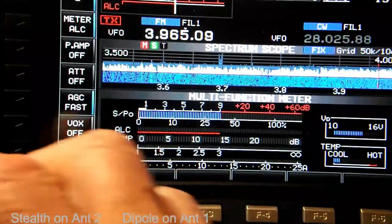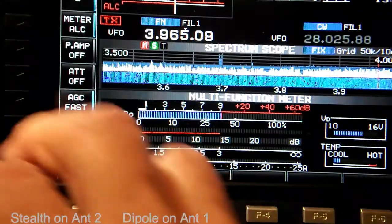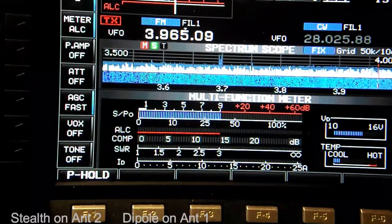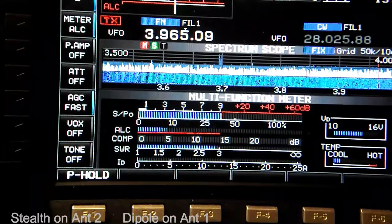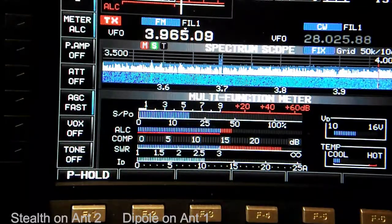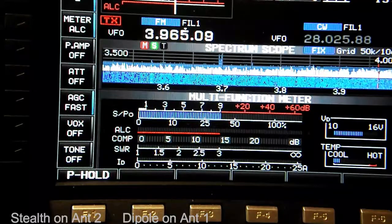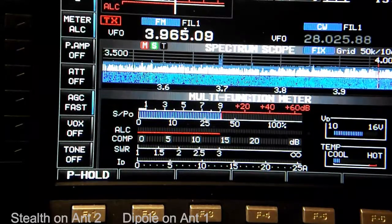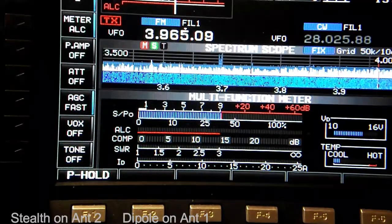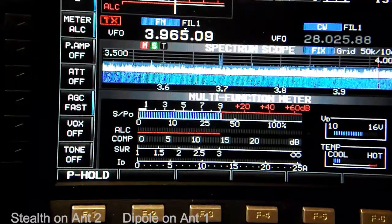Checking 80 meters at 3.965, we're on the Stealth antenna and will transmit. On the SWR bar we're over 3 to 1. The reason it's a bit higher on 80 than the other bands is because the amount of metal that the matching unit is connected to is a bit short for 80 meters.